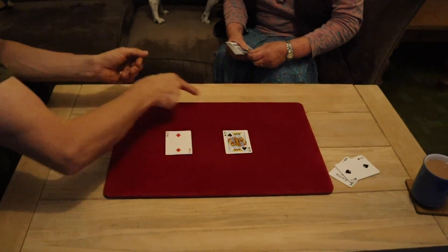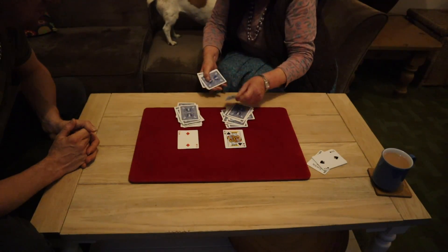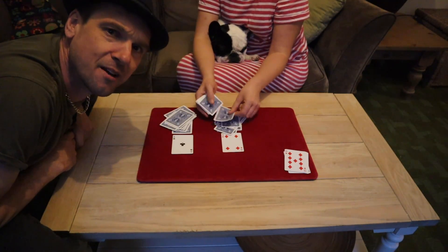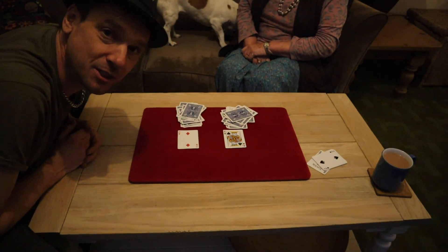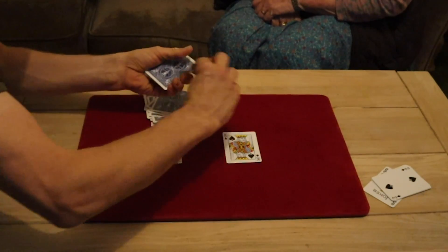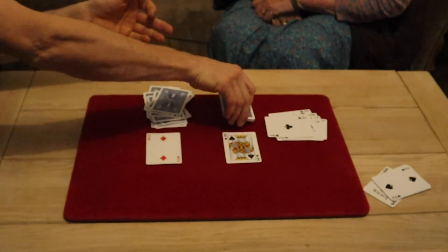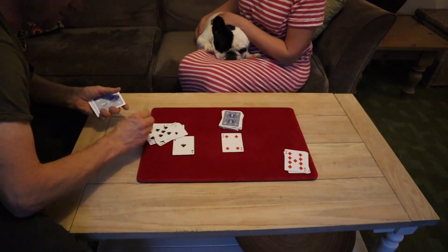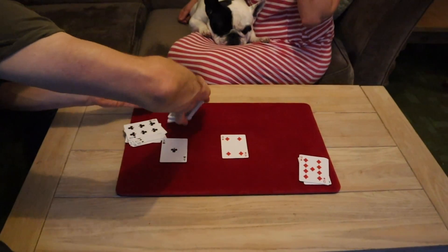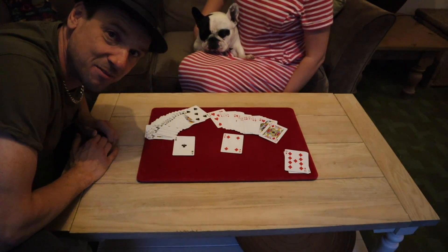My uncle used to be a magician but he's so bad they now just call him Ian. He used to use a lot of trapdoors in his act — I think it was just a stage he was going through. Let's see how she's done. Over here — look — all black cards! And over here — all the red cards. That is Galaxy. All the red cards and all the black cards dealt in the right order.